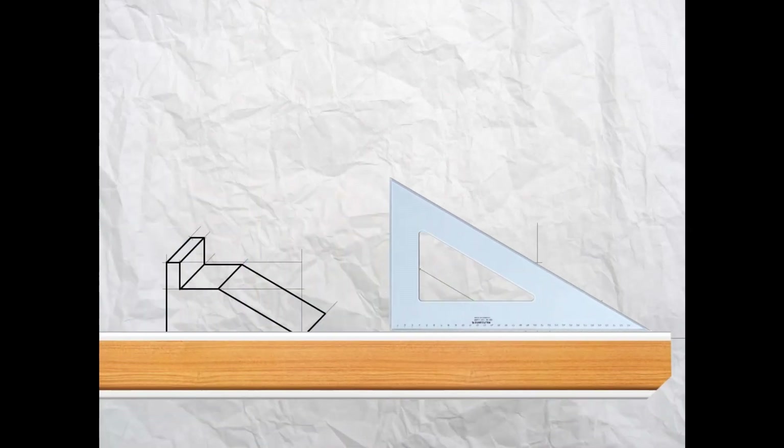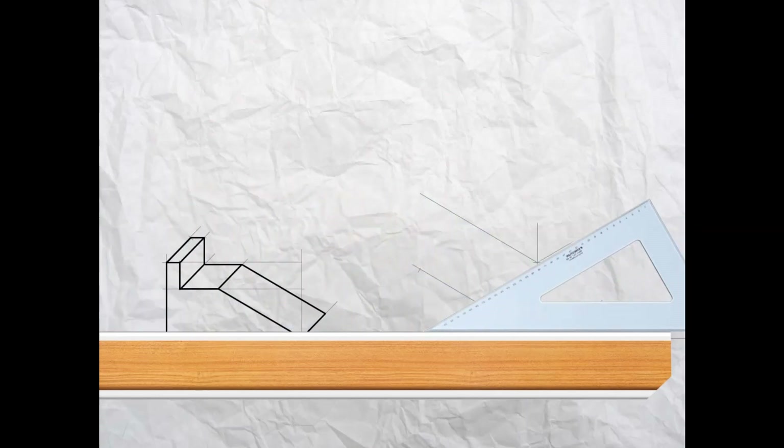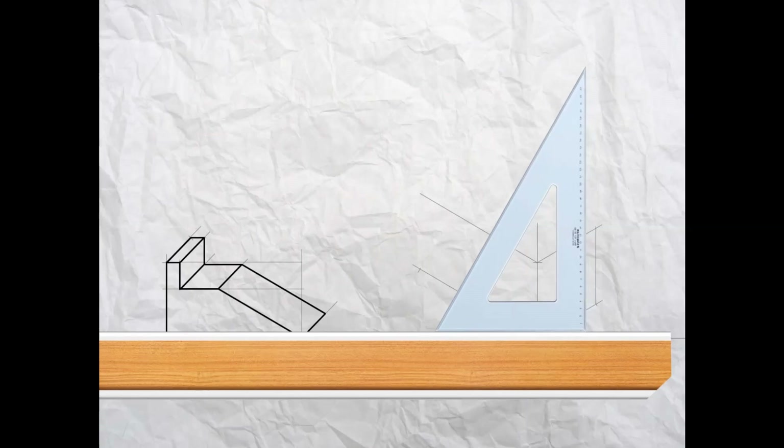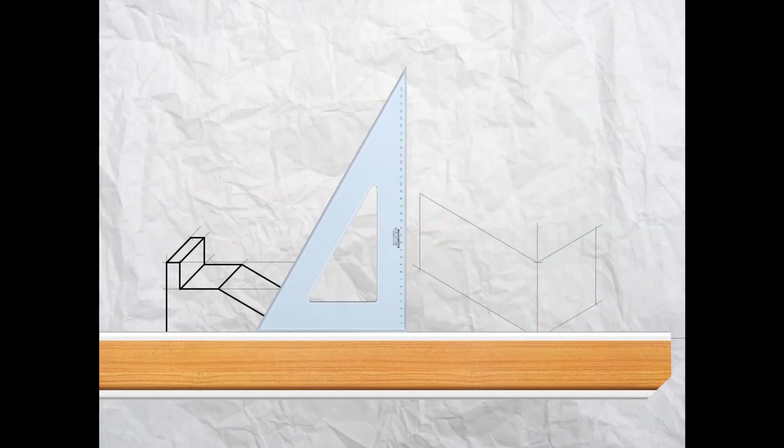On the longer side measure up 100 millimeters and put a mark, and on the shorter right-hand edge measure up 50 millimeters and leave a mark. Now take your T-square and set square and project up at that top mark at 30 degrees along, and then up to the right at 30 degrees as well. Now project up vertically from those two marks on the bottom edges.